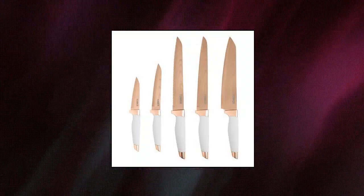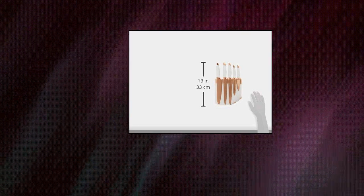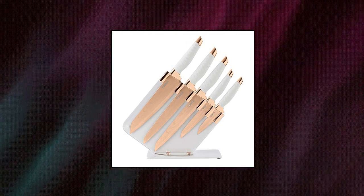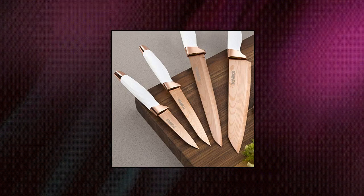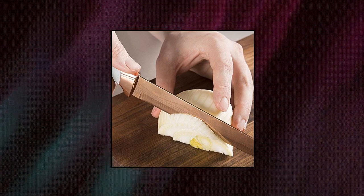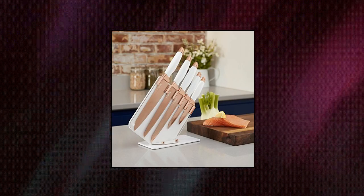Tower Damascus effect kitchen knife set. Aesthetically pleasing 5-piece Damascus effect knife set with an elegant acrylic stand and stainless steel blades. Skillfully designed blades with a durable stainless steel construction for effortlessly cutting. Reinforced handles with comfort grip for ease and control during use. Comprised of: 1x chef knife, 1x slicer knife, 1x bread knife, 1x utility knife, and 1x paring knife. Hand wash only to maintain optimum condition. Comes with a 1-year guarantee.